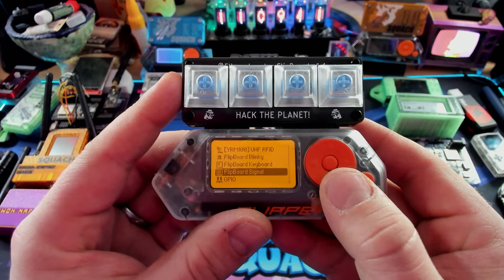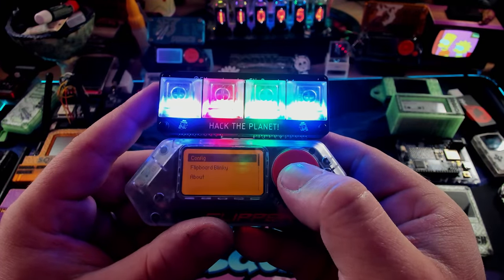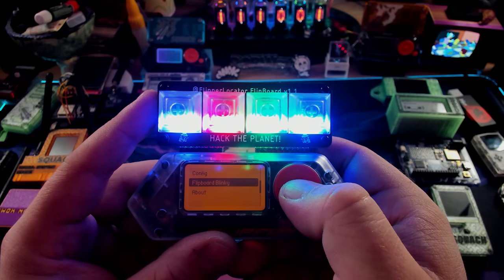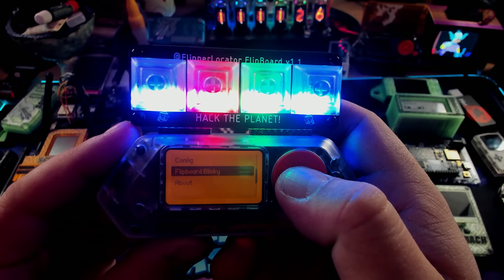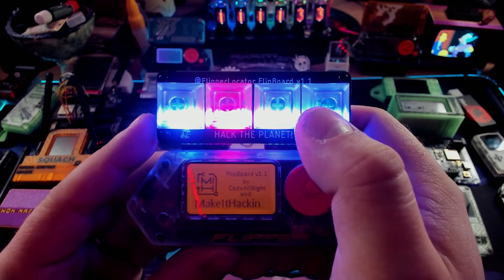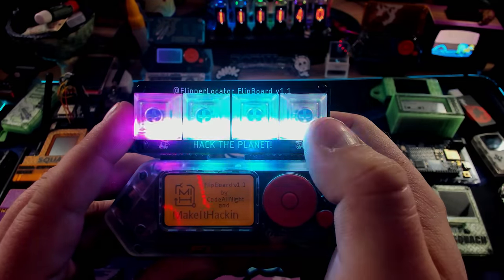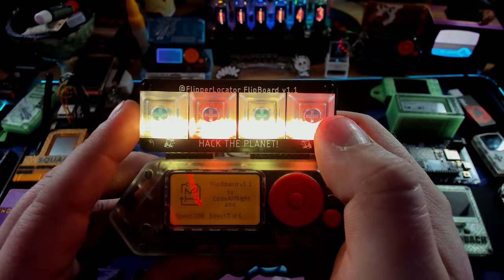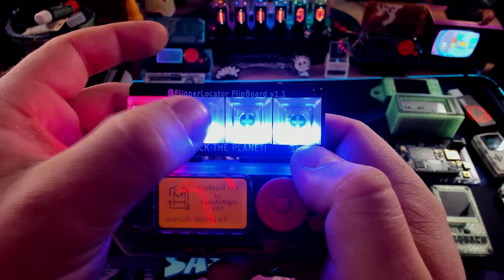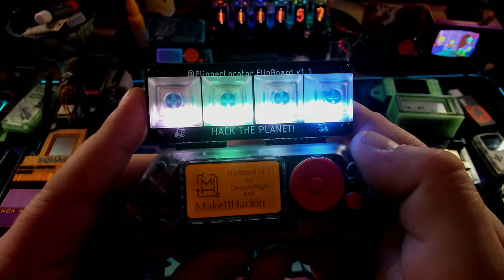It does a lot of things. Let's check out the first function, which is going to be Flipboard Blinky. Let's load that app up — and boom! All of a sudden the lights turn on. These are individually addressable, color-changing LEDs on the keys. You can go through and do a whole bunch of cool stuff with this thing. Fire up the Flipboard Blinky option and it starts doing animations — it's really cool. These two buttons change what kind of animation is playing, and these two change the speed. There's a bunch of cool different things it does. You can have your own little rave with it. It's really cool and so satisfying to play around with — especially because of how clicky these keys are.